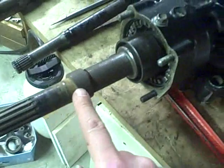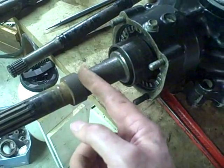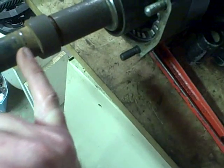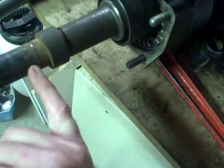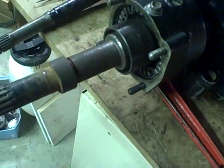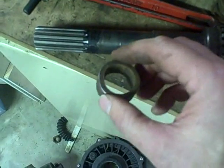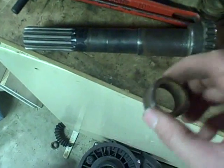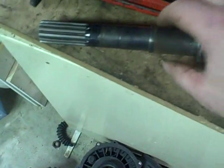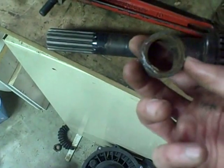I believe this collar doesn't belong on there at all, and the bearing is probably going to be about in that same position, which means the seal rides somewhere around here. So I'm going to take this collar off and clean up the shaft on the wire wheel. I've removed this collar — it was really on there tight, a lot of rust holding it on. I'm hoping that I'm right and that this doesn't belong on there.